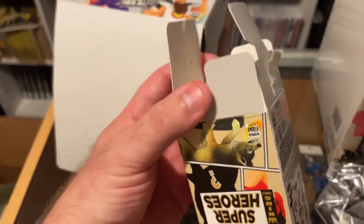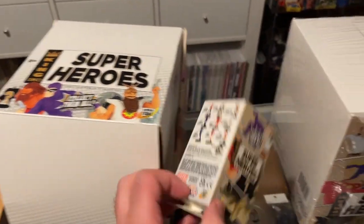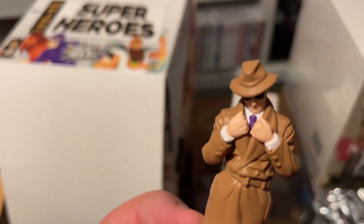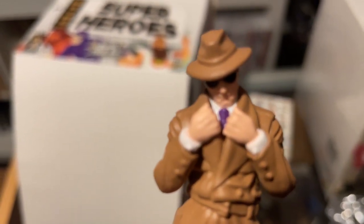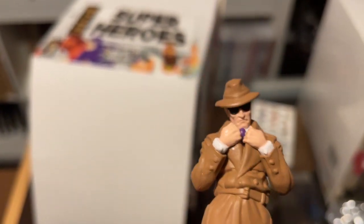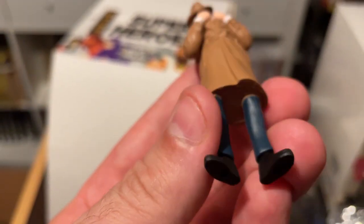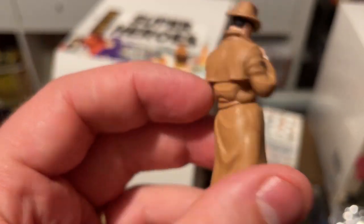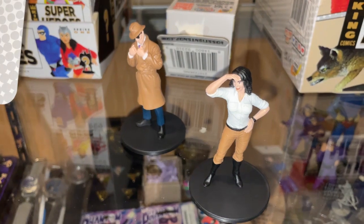I recommend opening them via the bottom because then you can close it and it still looks good if you want to display it. The first one I've opened is Kit Walker, so I'm one up on Stephen already. The purple tie is cool and the detail is very, very good — you can see the cheekbones of the Phantom. No rings on Mr. Walker. The PVC is bendable but the detail with the waves and the jacket is pretty neat. It also comes with a little base.